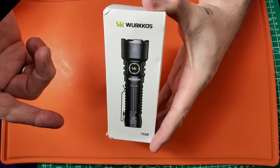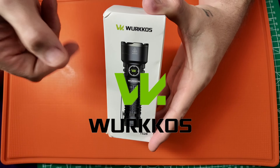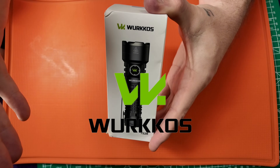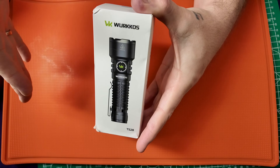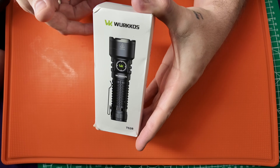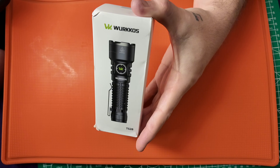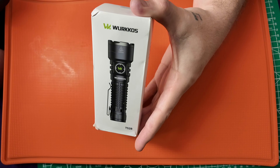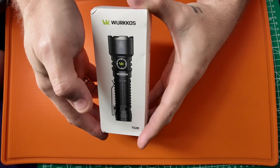Hey everyone, I am Big Papa Foot and I am back with another unboxing and review. This time it is from WorkOS — it is a brand new light called the TS28. I want to say thank you so much to WorkOS for sending out this light. It is brand new on the market, coming out for October 2025 very soon. I do not know the exact release date — this is one of the very first looks at this brand new light from WorkOS.